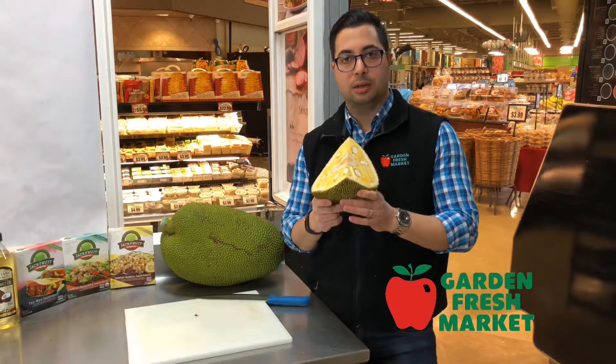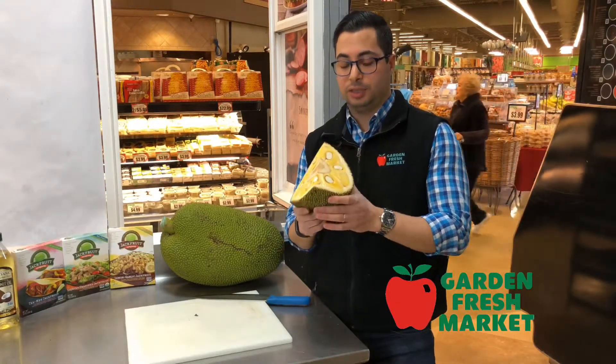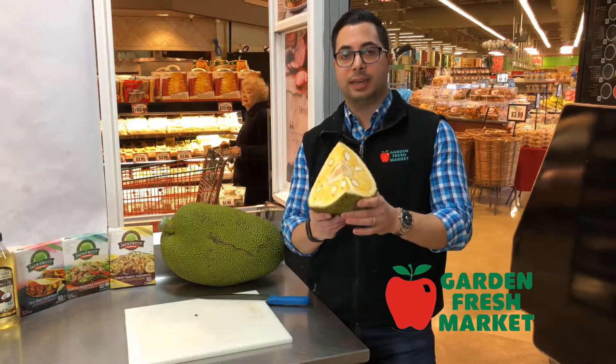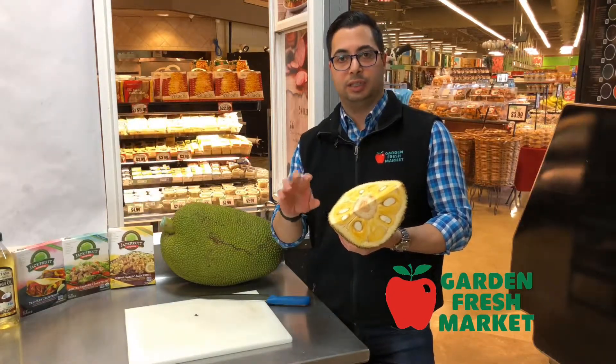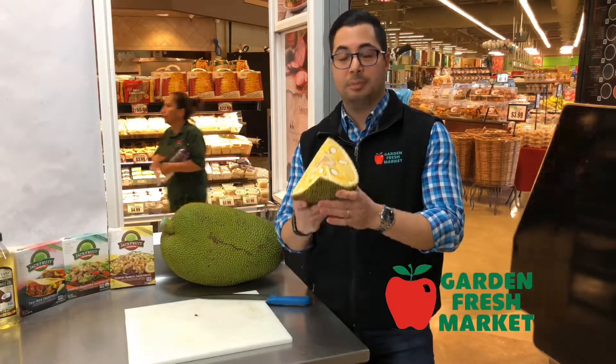Jackfruit is high in vitamin B, has a good amount of vitamin C, and is high in fiber. It's used in a lot of vegan-friendly recipes as a meat substitute, but it doesn't have a lot of protein. It's used because when cooked, it loses some of the sweetness and takes on a meat-like consistency.